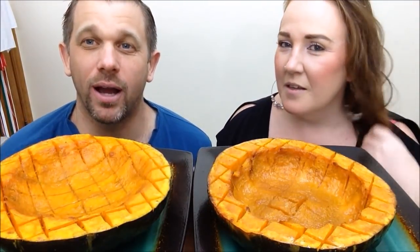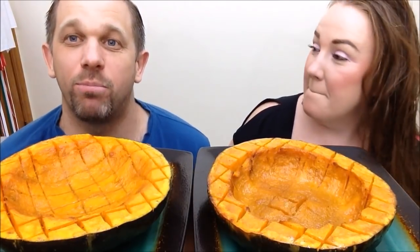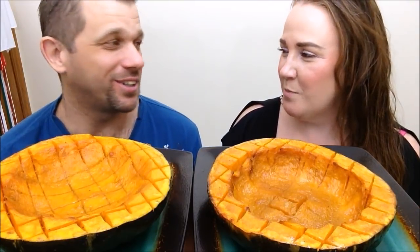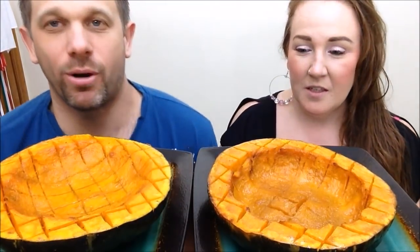So today in this mukbang, guys, we have buttercup — buttercup squash. Just like my husband. Yeah, just like my wife. You're my buttercup. You are too. So now we've got extra buttercups.